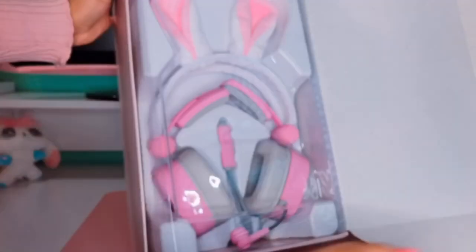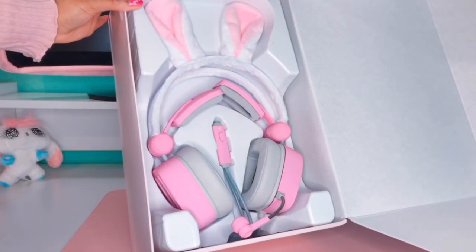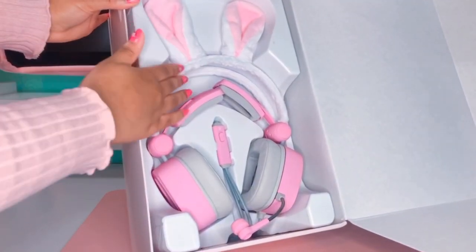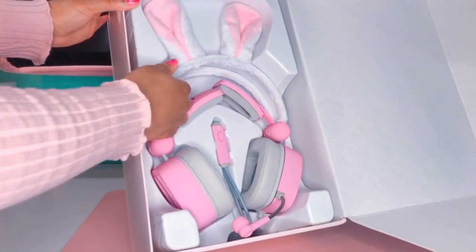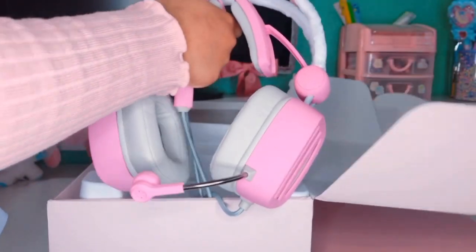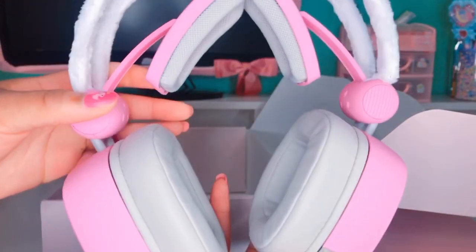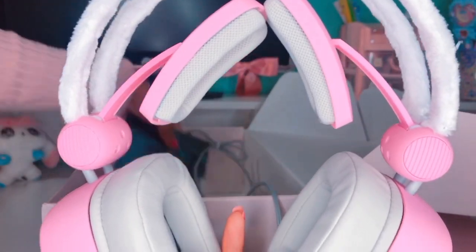Here are the headphones and I love the white and pink of the ears — it looks really cute and vibrant. Let me take the plastic off. The ears are really, really soft like a teddy bear, which is really cool. Here's a better look at the headphones and I really love the pink and gray color of these headphones.